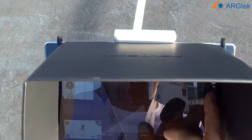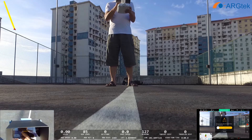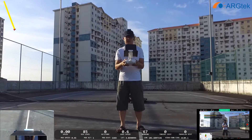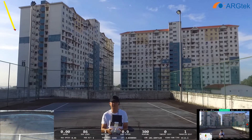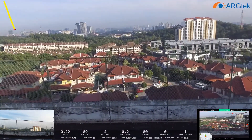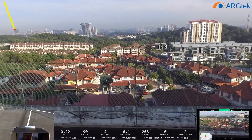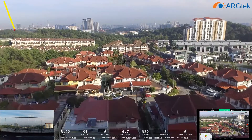We can see how it takes off now, so we record. The home point has been updated. We're going to take off.